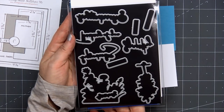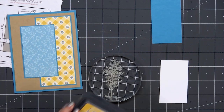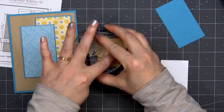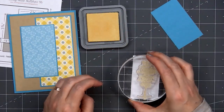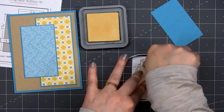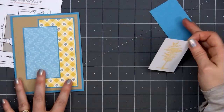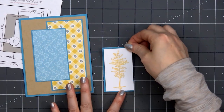This is from Whimsy Stamps' Sympathy Silhouette stamp set. I also have the coordinating dies. I did modify the measurements for that box since this tree is a little bit longer than what's pictured on the sketch — this is 1¾ by 3 inches. I'm inking up the tree using some Distress Oxide ink, the Scattered Straw color. It matches beautifully with the yellow in the patterned paper.